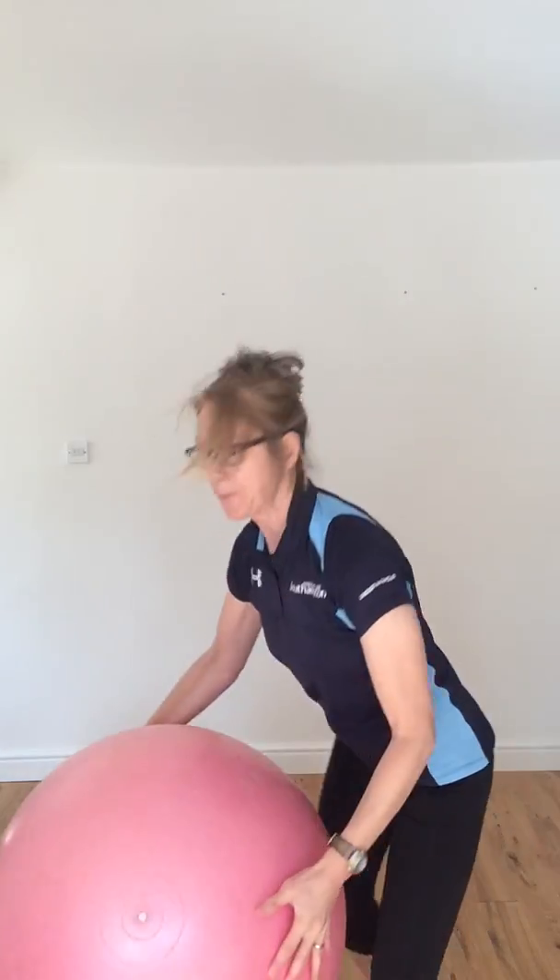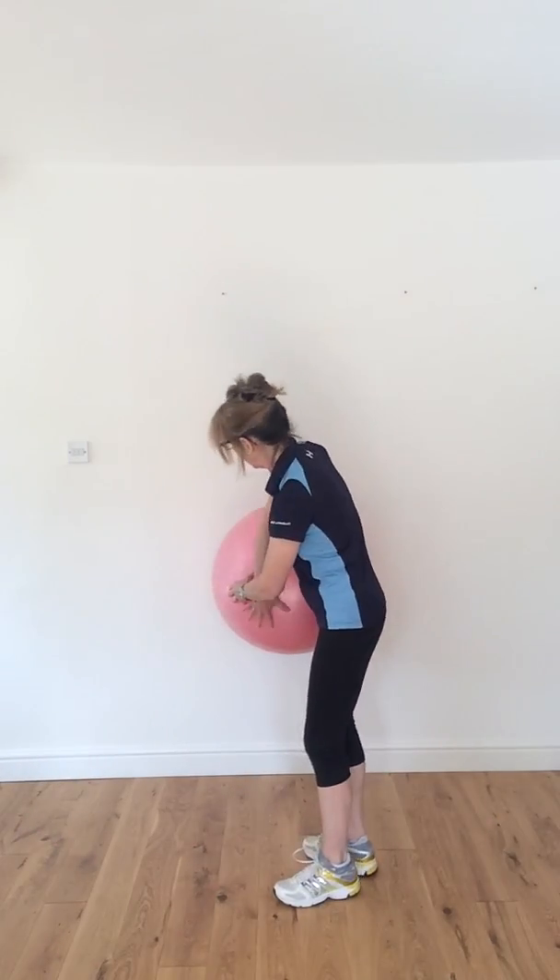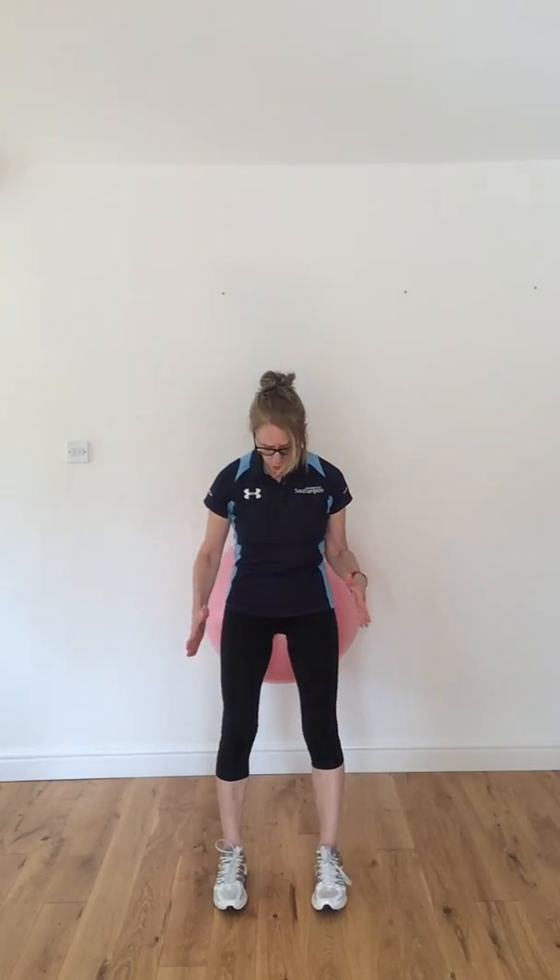We have our fit ball and today we're going to use it against the wall. When you're using it against the wall, you want to make sure it is in your lower back and round by your bottom. I'm going to start off with a nice squat, so we're going to look down at our toes. Make sure our toes are pointing forward and they're hip width apart. Now if baby is in the third trimester and you're getting a little bit bigger, you may have to take a little wider position and maybe adjust those toes slightly outwards if you can't maintain parallel.